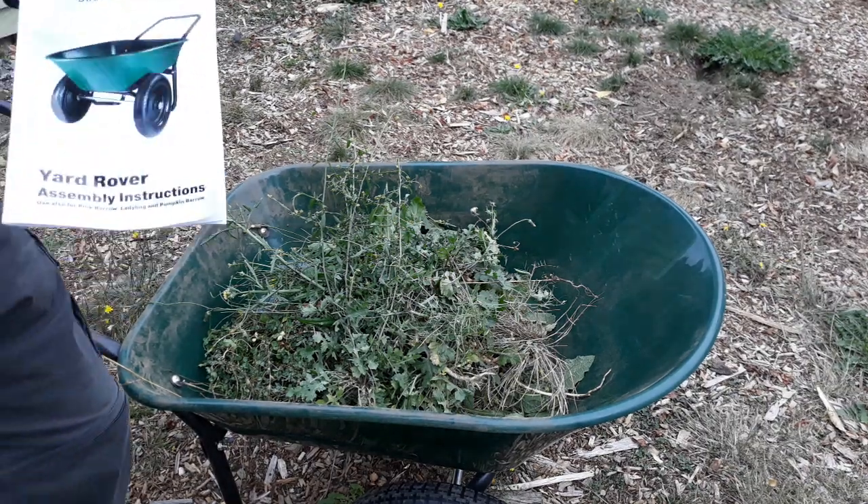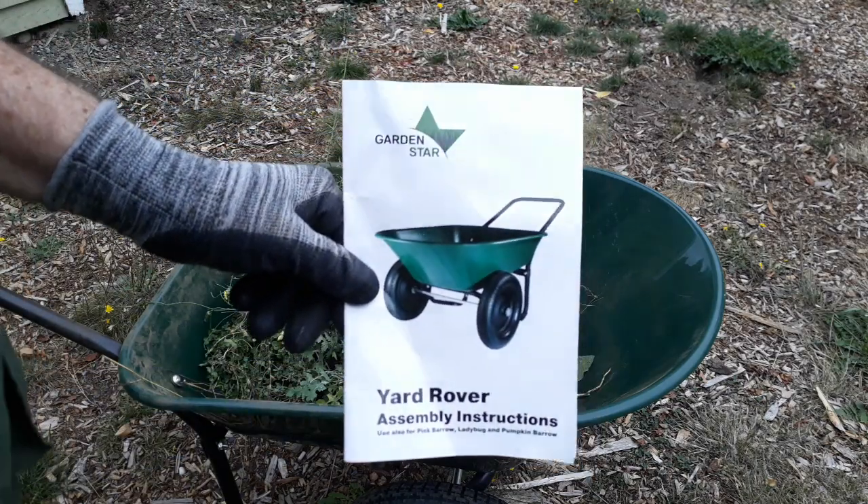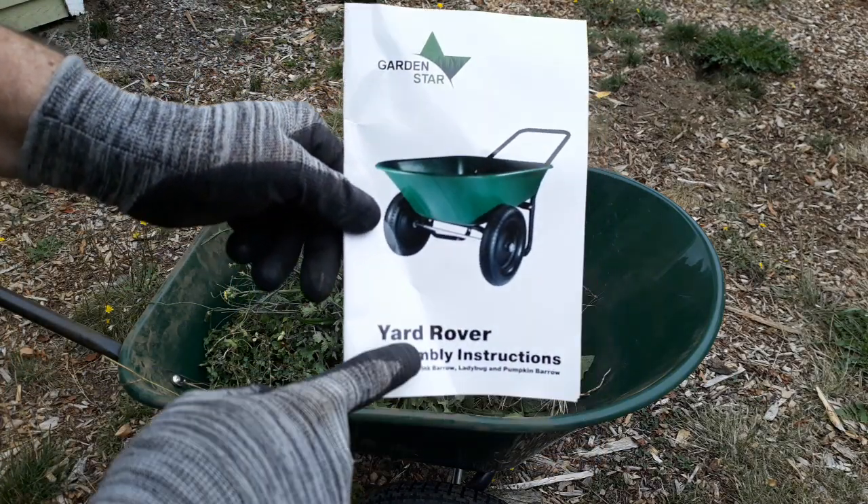Hello, this is Tal with Old Guy Stuff on Busy Corner Lane and we're going to be doing a short working review of the Marathon Garden Star Yard Rover.